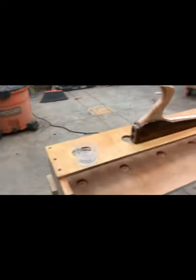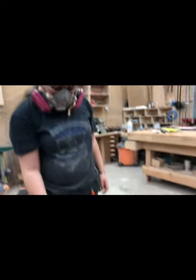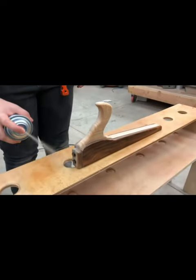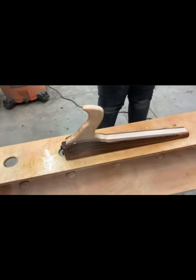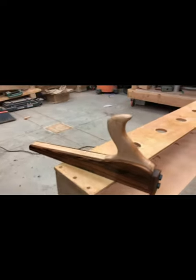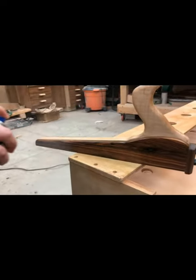The key to getting a good finish with lacquer or any spray finish is to just start spraying before you actually reach the piece and continue the spray after the piece. Basically don't start or stop the stream of spray while you're on the piece, and you end up with a really nice uniform finish.